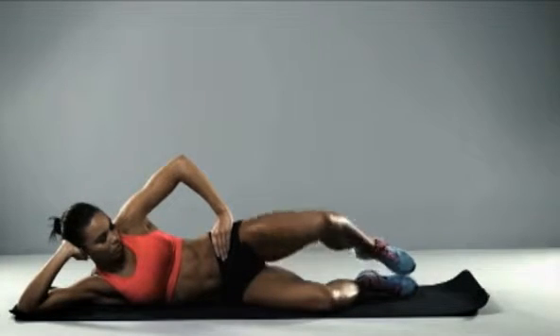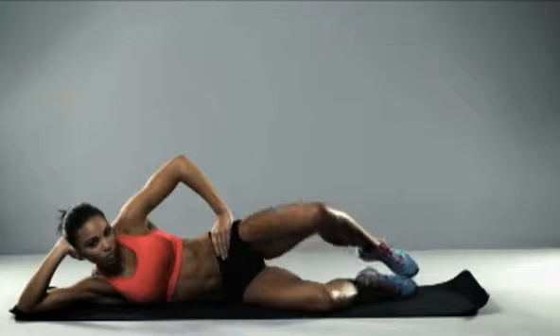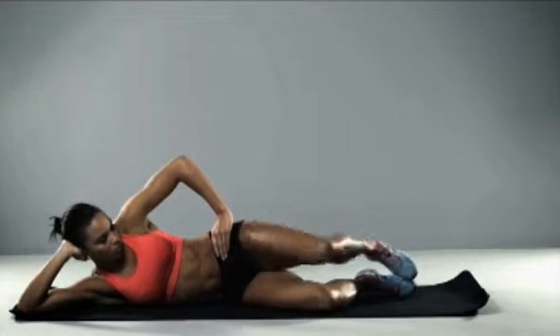Lying on your side in clam position, keep those heels together and lift that top leg up and down in a slow and controlled action.